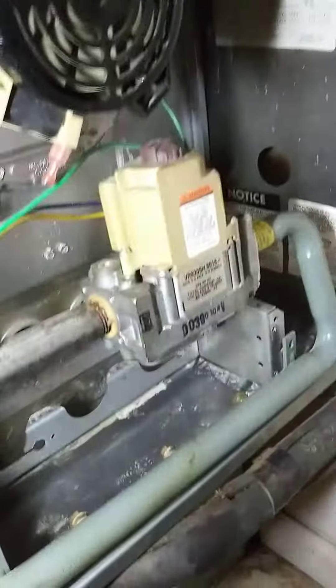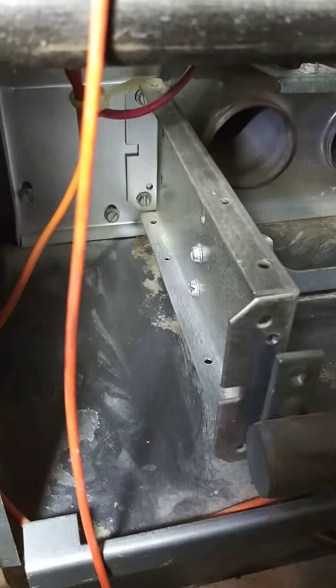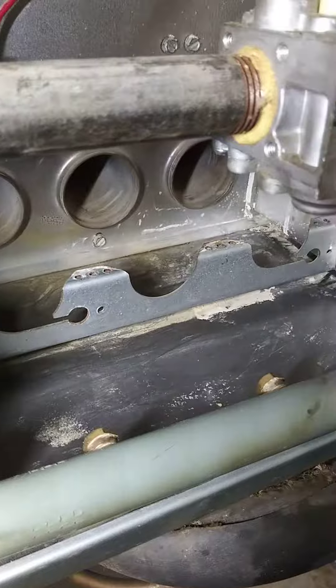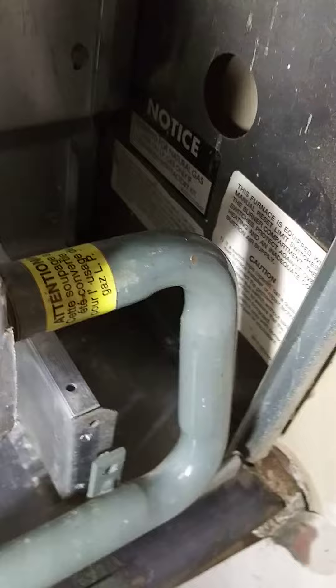Hey guys, so I got pretty much most of this out of the bottom. There's still a little bit kicked up here and there, but I don't think that little amount is probably going to be the actual issue.